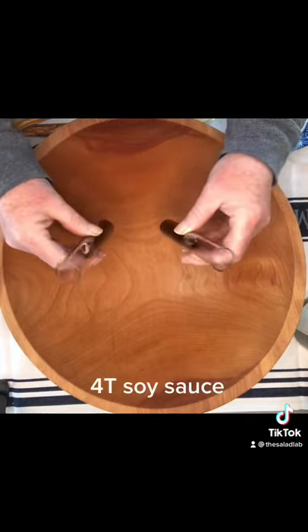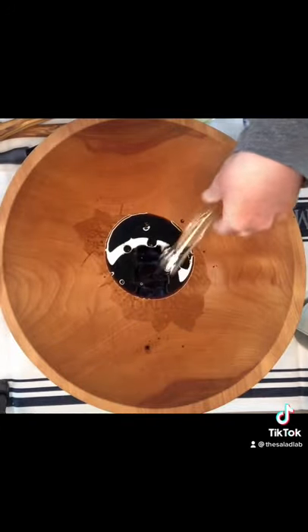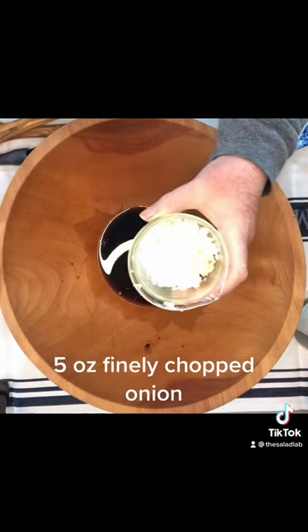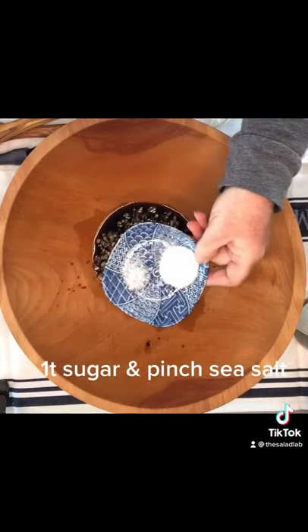Four tablespoons of soy sauce, two tablespoons plus a teaspoon of rice wine vinegar, two teaspoons of water, five ounces of onion — I used yellow and some shallot — mustard and a pinch of black pepper, a spoon of sugar and a pinch of salt.